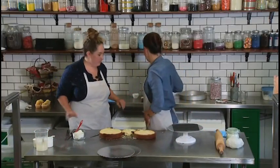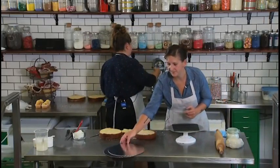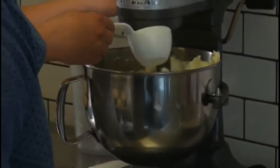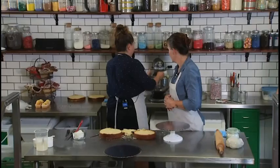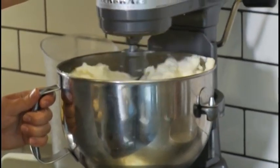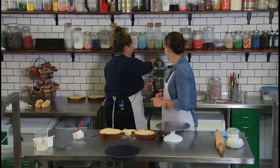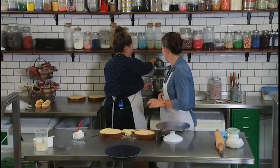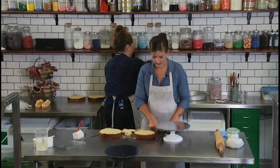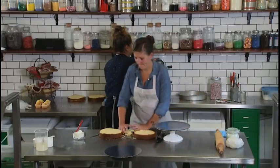Next up we need icing. Michelle's got in the bowl some basic buttercream icing that wasn't mixed beforehand. When we make our buttercream we like to add a little bit of water to it — it just smooths it out nicely so that when it's mixing it's easier to spread on the cakes. So we're just going to mix it really fast — it's going to be really loud.